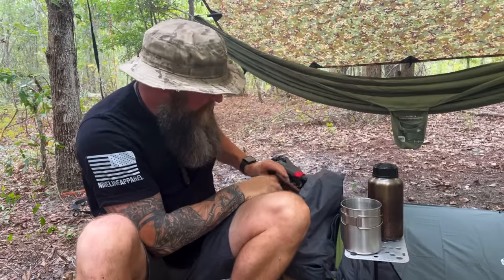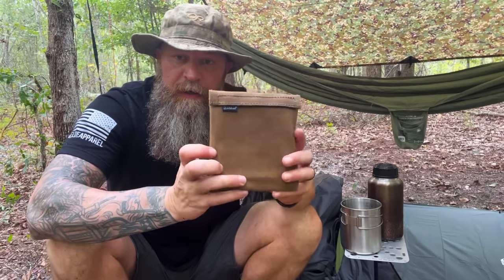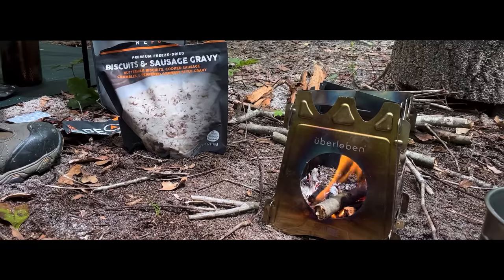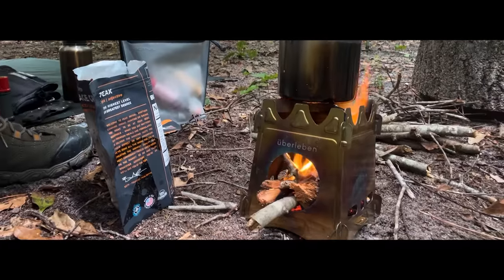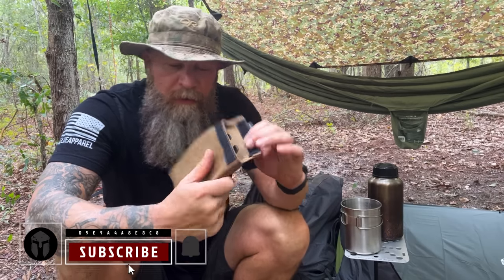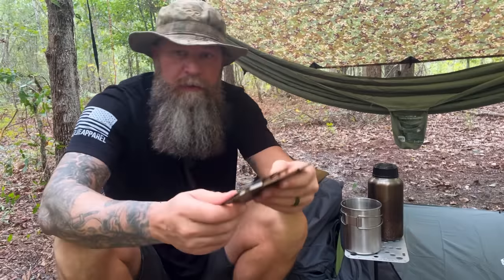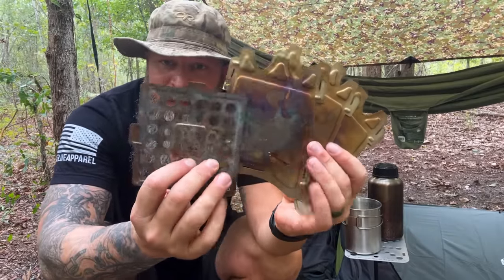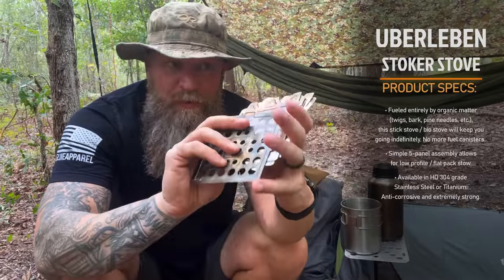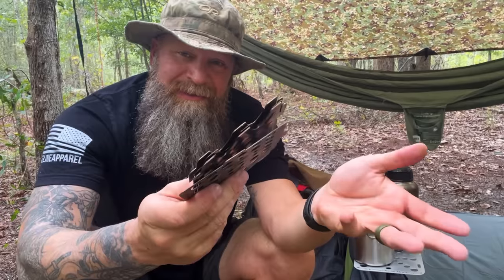It's a flat pack, five-panel stove — an organic matter stove, so you use sticks and stuff you find out in the woods. That's how small it is, a little smaller than the size of my hand. It comes in this wax canvas pouch with velcro on it, and it works really well. As you can see, it's not new looking — I've used it, so it's got that nice patina going on. It's flat and lightweight. They have two materials: you can get 304 stainless, which is this one, or titanium which will be a little bit lighter. But honestly, this is stupid light.